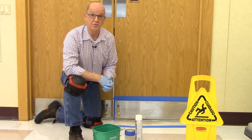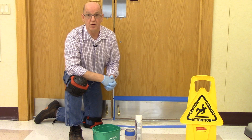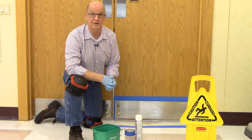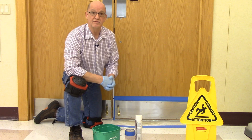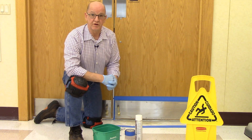Now that you've fixed this problem, let's keep them clean on a routine basis by wiping with a microfiber cloth and a neutral multipurpose cleaner, or even your glass cleaner. And be aware of splashing or bad technique the next time the floor is being stripped and refinished.